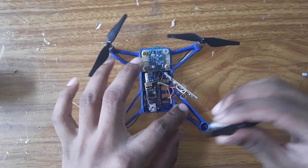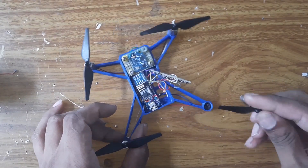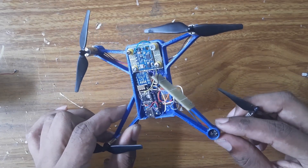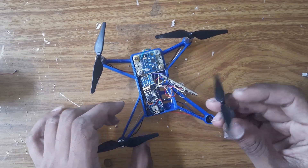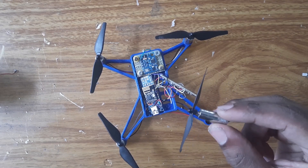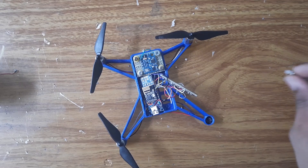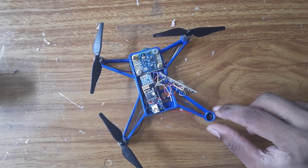One of the brushless motors got broken. When I was trying to remove it I attempted to repair it, but unfortunately the brush itself got broken and I was not able to repair it. I didn't have any spare parts for this motor. I looked in my country, Mauritius, and searched for this 8520 motor, but unfortunately we don't have it here, so I placed an order on AliExpress.